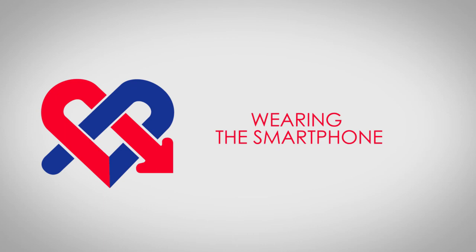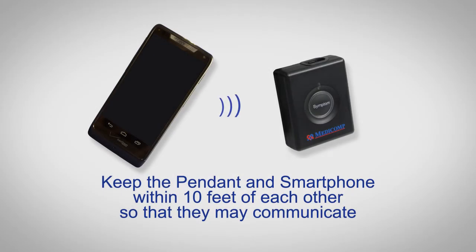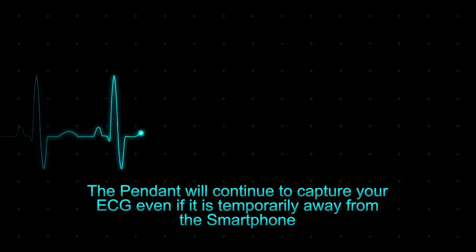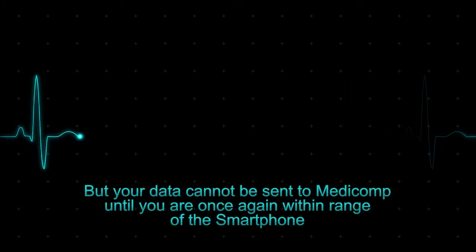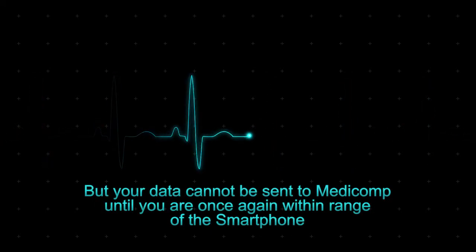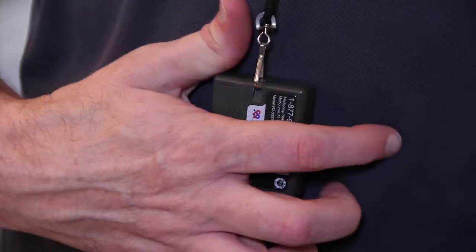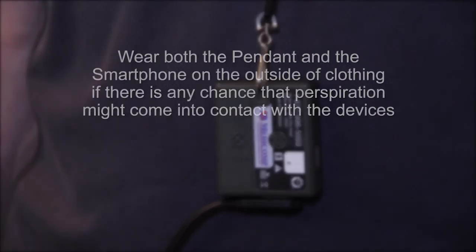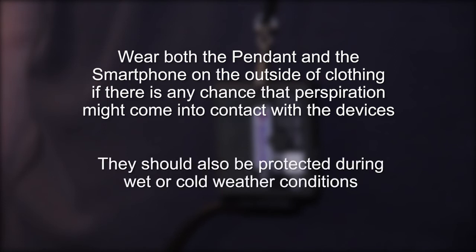Wearing the smartphone: it is not necessary to always keep the smartphone on your person, but keep the pendant and smartphone within 10 feet of each other so that they may communicate. The pendant will continue to capture your ECG even if temporarily away from the smartphone, but your data cannot be sent to Medicom until you are once again within range. Both the pendant and the smartphone should be worn outside your clothing if there is any chance that perspiration may come in contact with the devices, and they should be protected during wet or cold weather conditions.